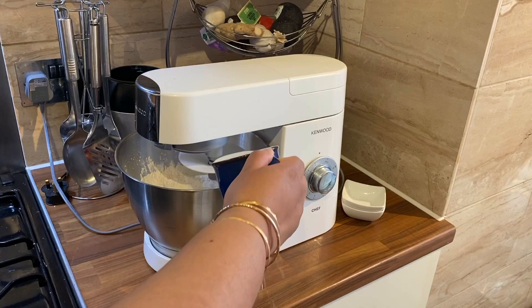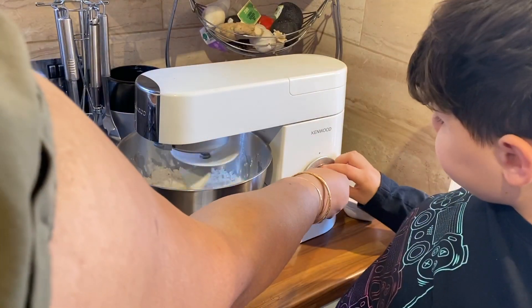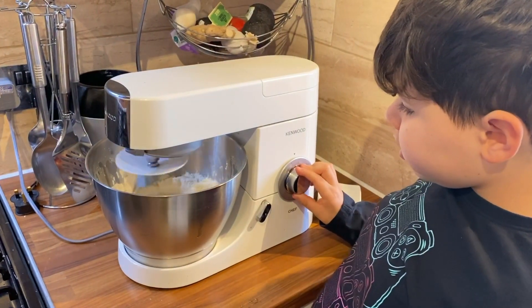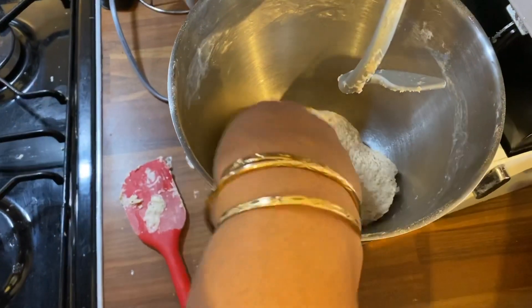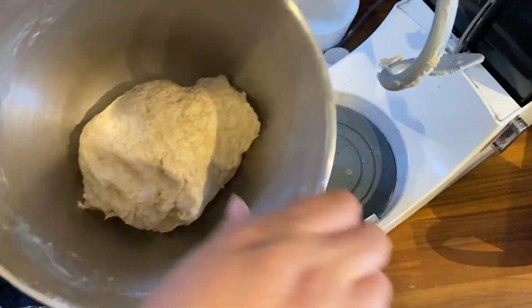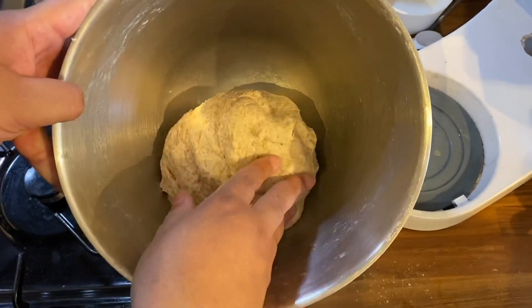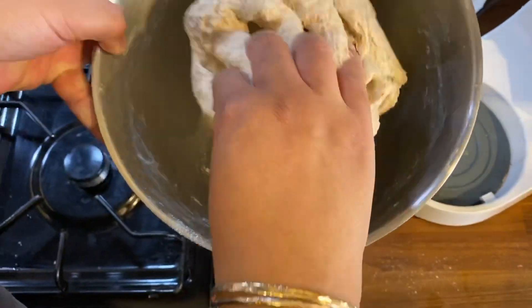Now we're adding in our water, and you want to knead this to a nice consistency — I will show this in a minute. So this is the consistency you want for your fry bake dough. Make sure it's about like this, and if you need to add more water you can, but you want it to look similar to this.